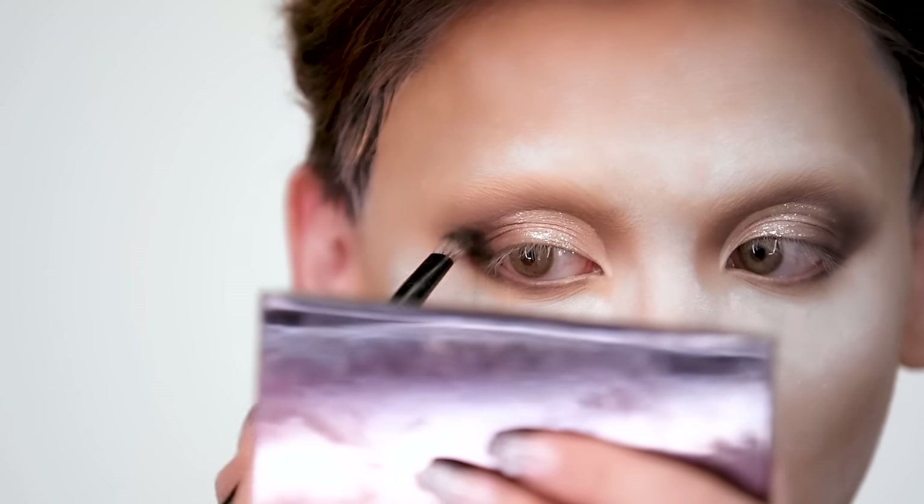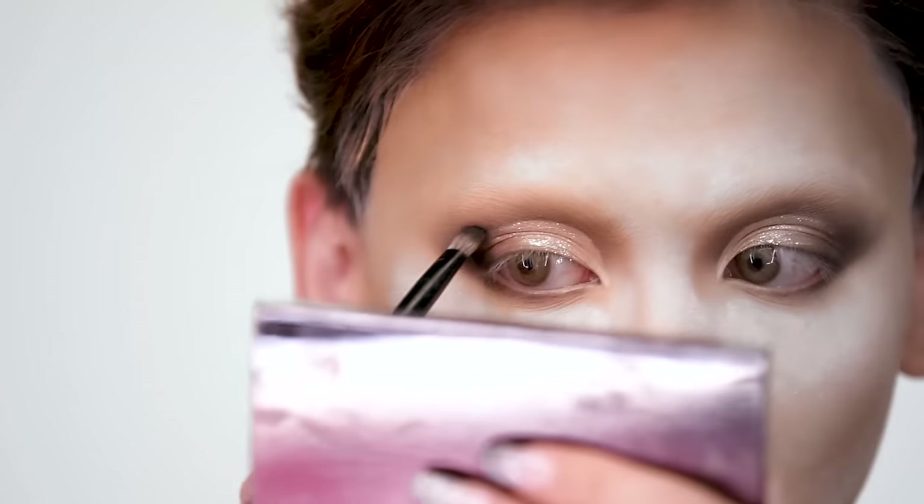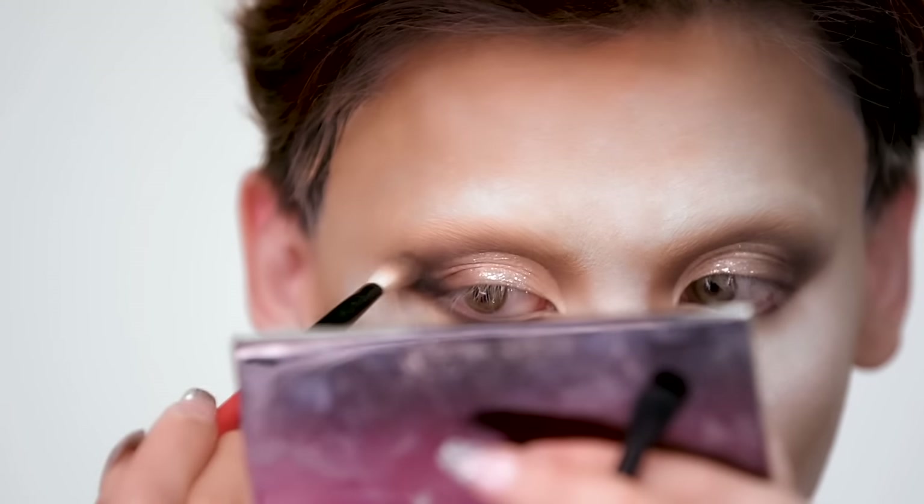I just want to do that to your eyes. Then take the brown and kind of like fade it into the shimmer. Now you want to take your black and you've got to be careful with this — just go in the outer corner and do that. Really push it in to create whatever it is you want to create. Then you go in with the brown and blend it out.